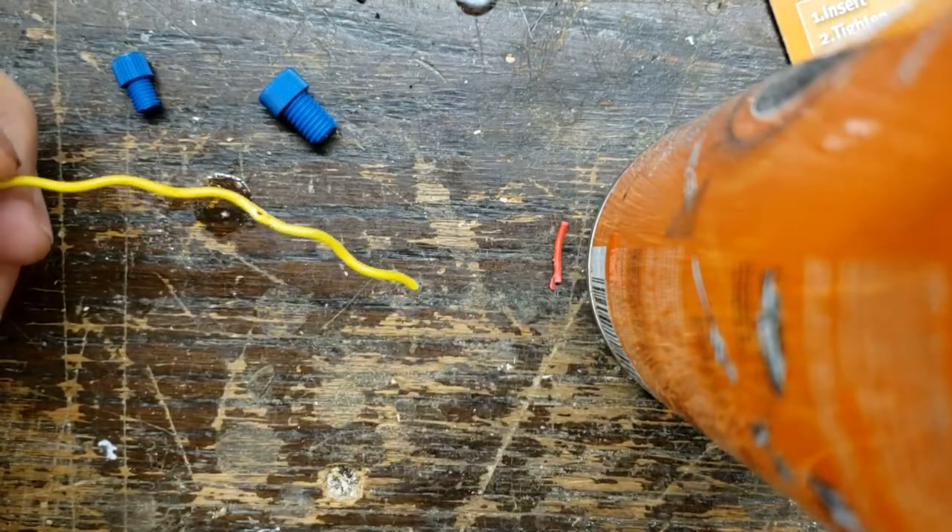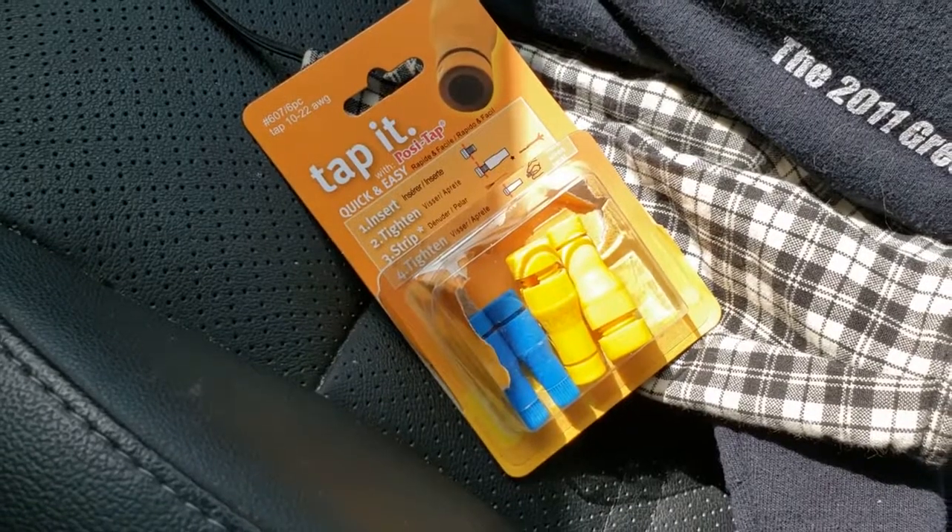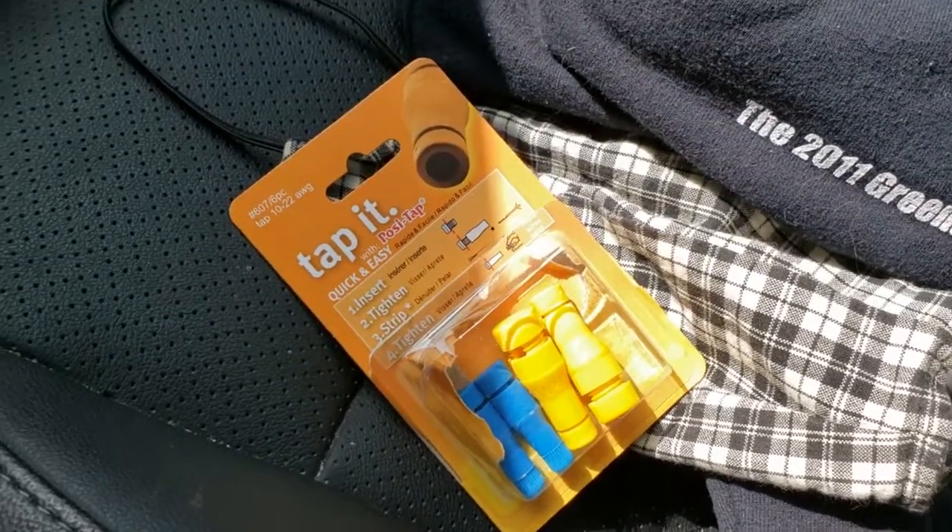So that's how they work. These are the Positaps, or tappets depending on what you want to call them.